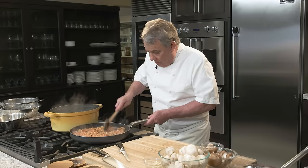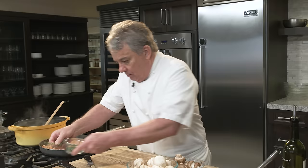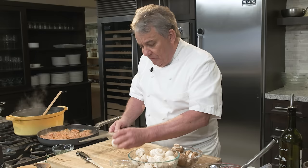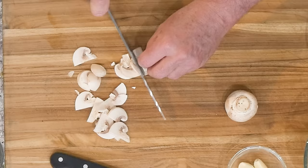I really want to show you this because nobody takes the time to show you how to do it properly. In the meantime, we're going to cut some mushrooms. When I get mushrooms that are big, I cut them in half and then cut them like this. Cut them in half, and then cut them like that.